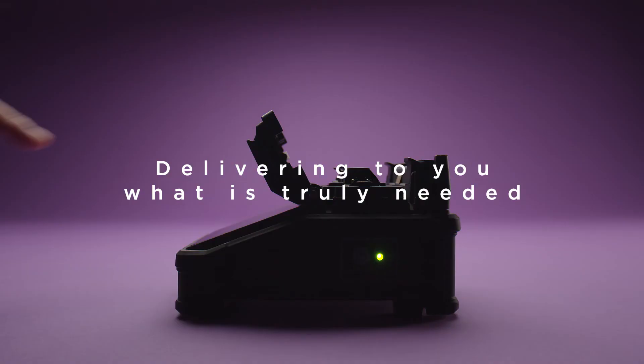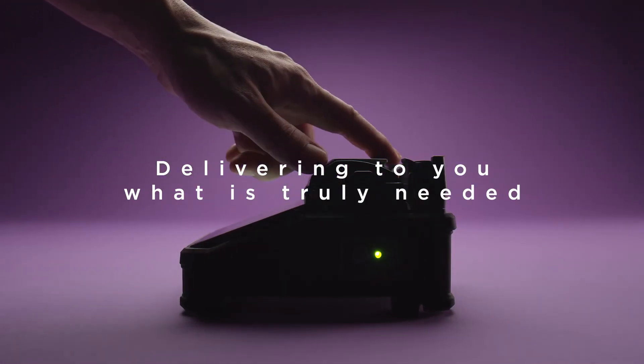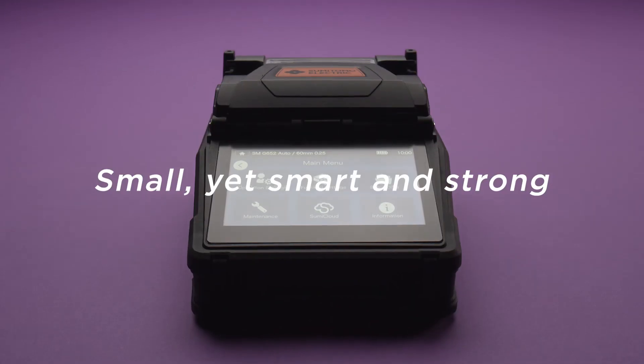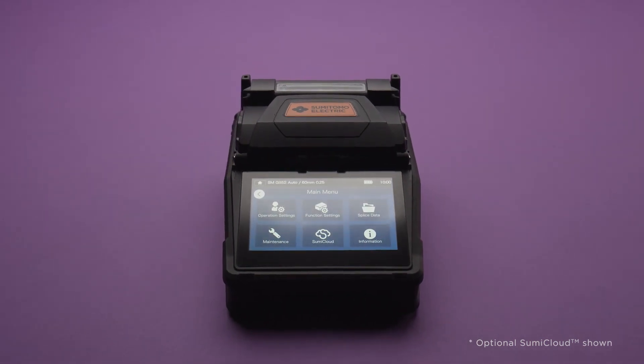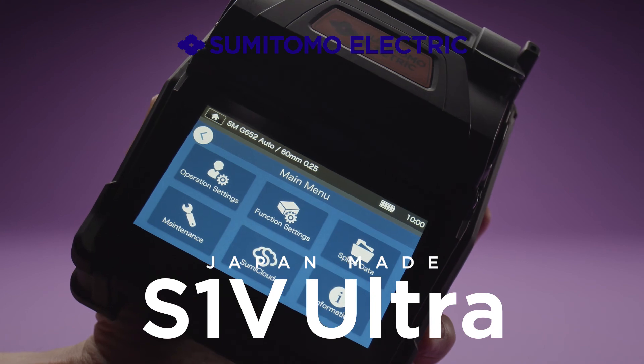Delivering to you what is truly needed. Small, yet smart and strong. Sumitomo Electric's Fusion Splicer — always evolving. S1V Ultra. Debut.